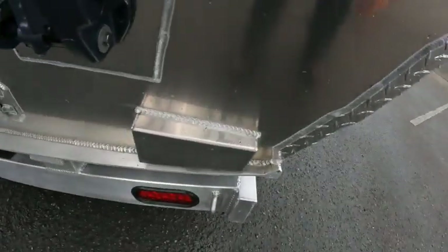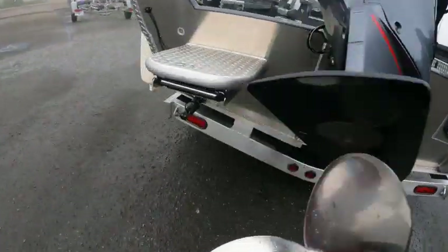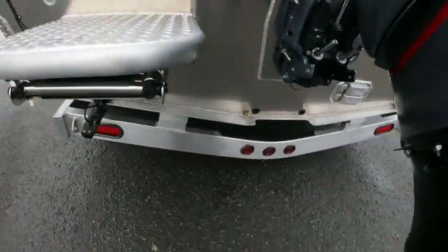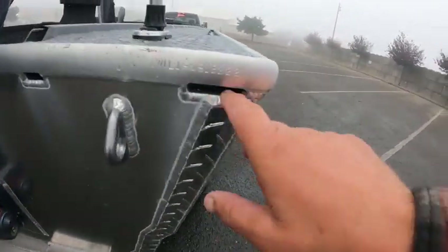For your transducers, always make sure you mount at the lowest point — right here — because it's a flat bottom. This is probably about a 12-degree deadrise on this one. And then you've got drains for your water.